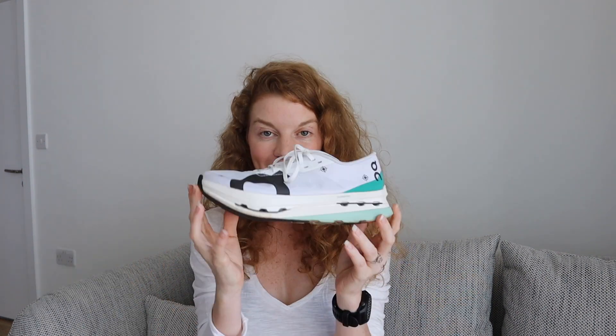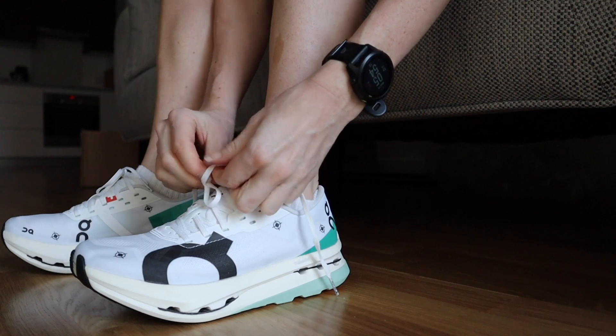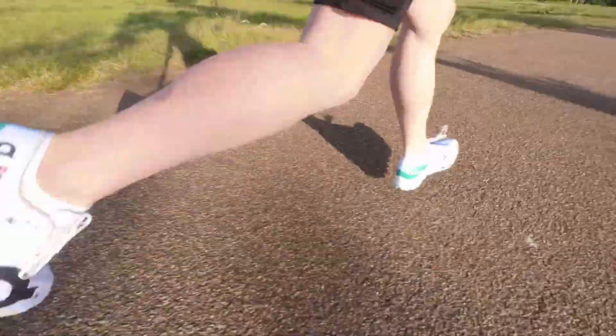Hello guys, today we're going to talk about the On Cloudboom Echo 3 again. We are just a few days away from the official launch date — I believe they are being officially released in the UK on the 6th of July. A little over a month ago I got these shoes, tried them on for the first time, and made a video covering all the characteristics of the Cloudboom Echo 3 and my first impressions after my very first workout.